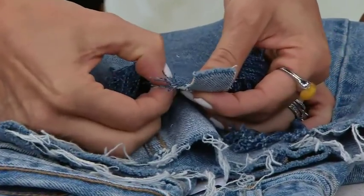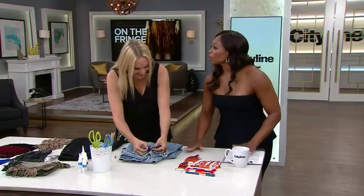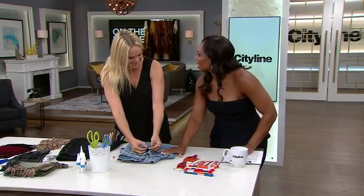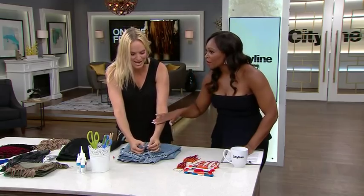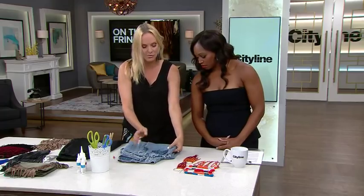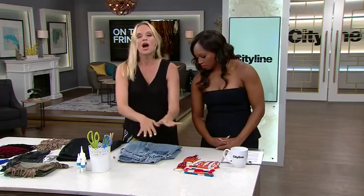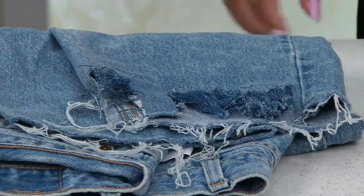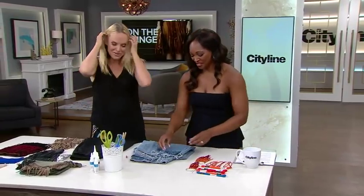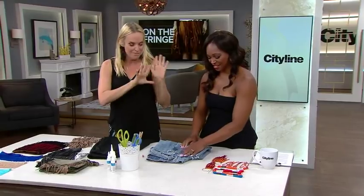My mother finds this outrageous — that you would ever pay for denim that looks like that. She's always like, there's something wrong with the jeans. The only tip I'm going to say is make sure you add a seam where you want the fringe to stop. Otherwise it'll keep going and your jeans will end up looking like the car wash thing that goes through. So that's one easy way to make fringe.